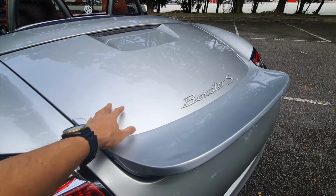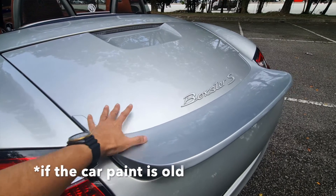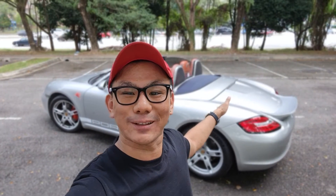So if you want to put on a new spoiler, I would highly recommend that you repaint the entire rear section of the car so that it matches the body color. And that was my ducktail spoiler.